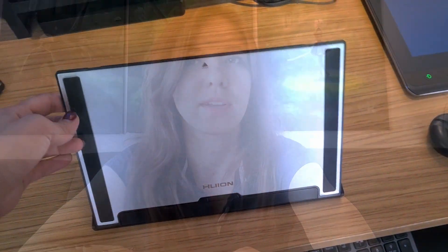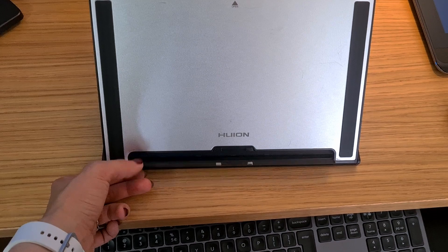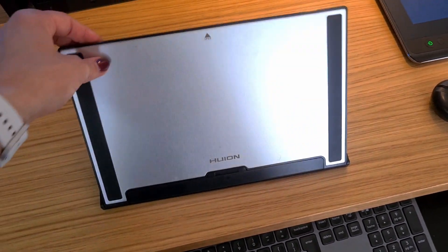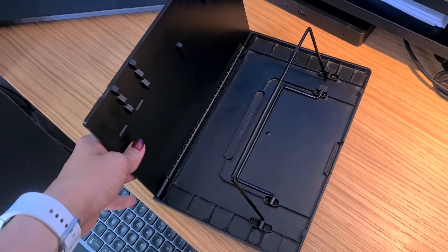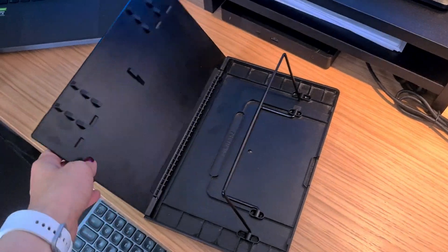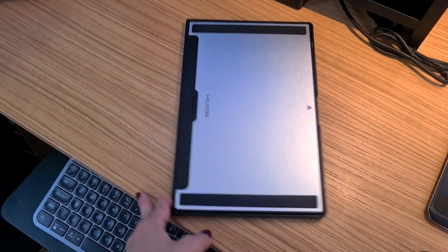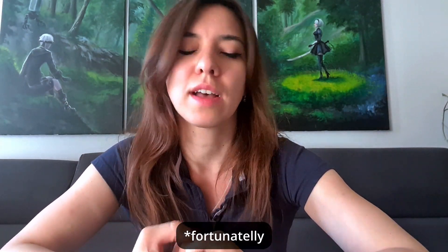For example, this stand that comes with it has a pretty narrow bridge — the plate that the tablet rests on. I've had accidents where my tablet just slid right off onto the floor, which was scary. Fortunately nothing happened to it, but I have to be extra careful.